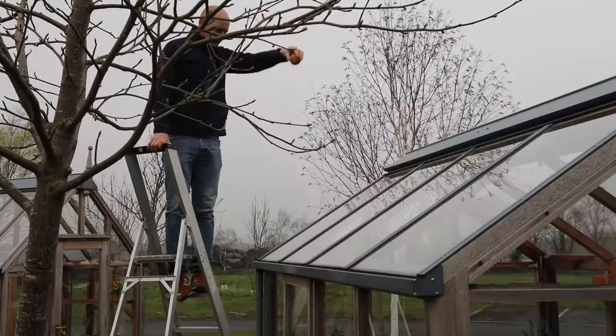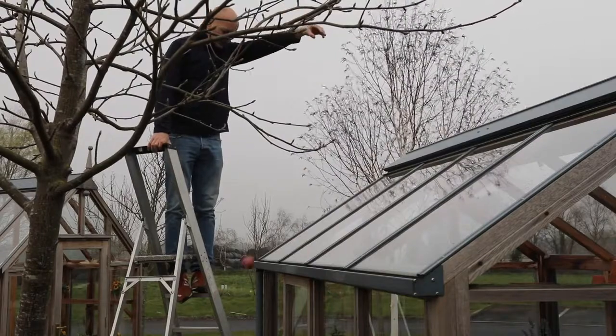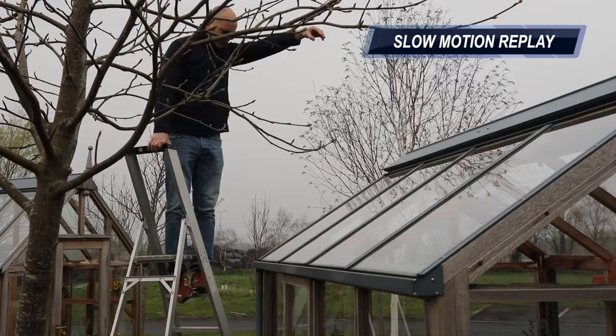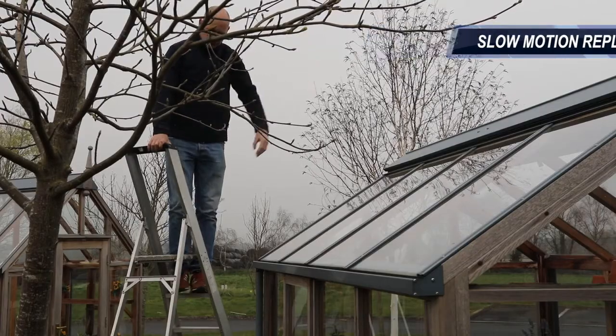Another common question is will falling fruit or small branches affect the structure. Although it is not ideal to site your greenhouse under trees, you will see from this test that apples have little impact on the glazing.